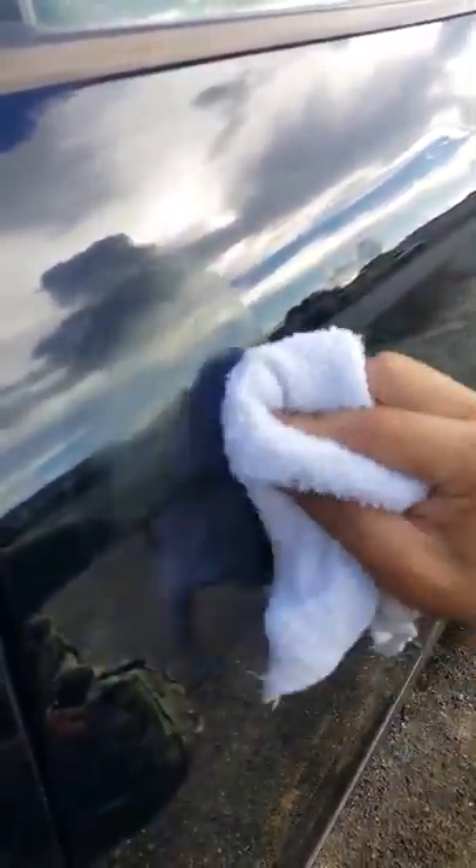You can already see it's pretty much taken out the differences in the clear coat. We'll rub this in nice and real good here. We'll let it cloud over just like a regular wax, just like all the other Meguiar's products.